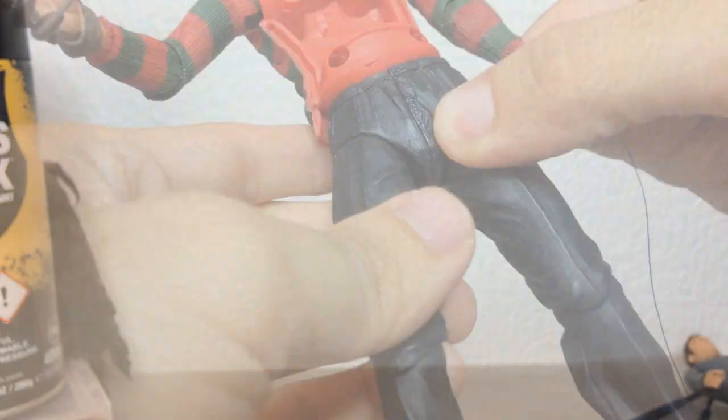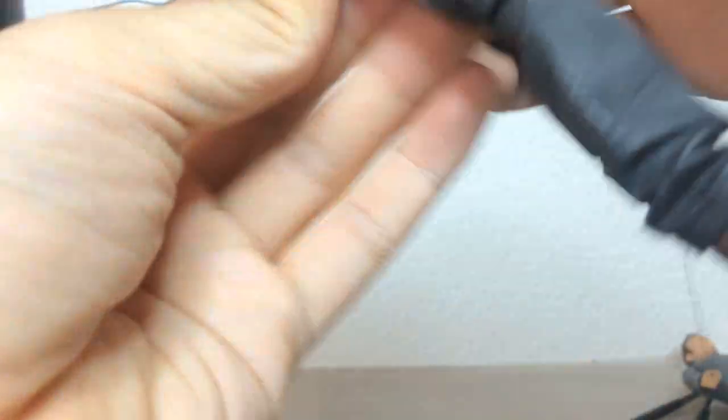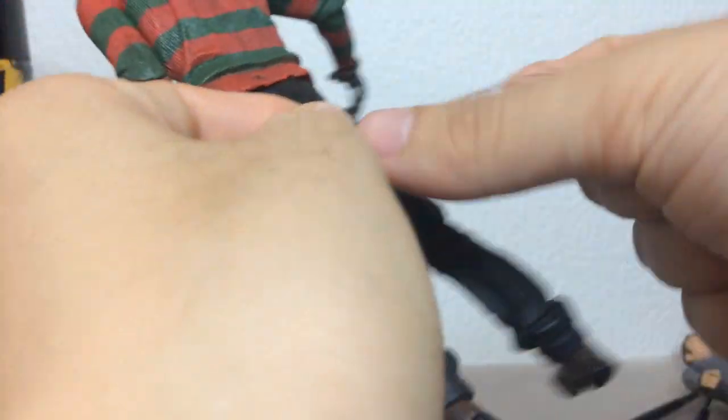We want to increase the friction, so start by tightly wrapping around the inner bit of the ball joint where the pin connects to the hip. Make sure the thread really wraps around the inner bit. Give it a pull after every pass to make sure.